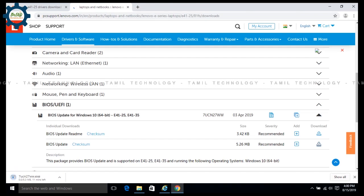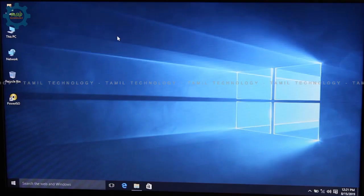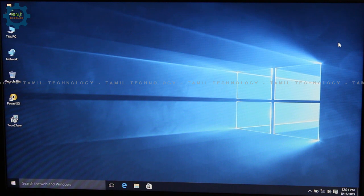Once you download it, you can install it. You can plug in power. If you click on the E41-25, you can download it.